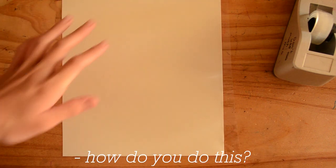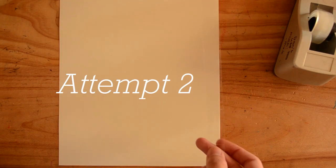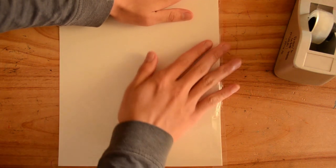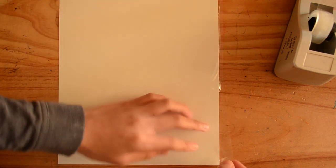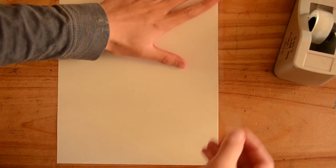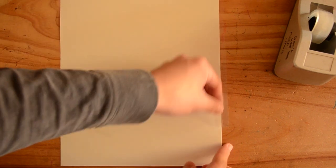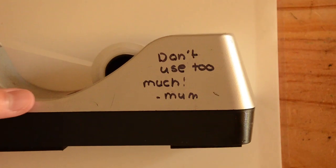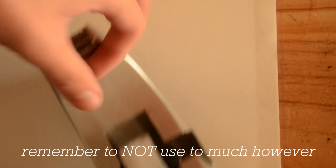How do you do this? Attempt to... surely I can do it this time. It appears that I cannot. Remember to not use too much, however.